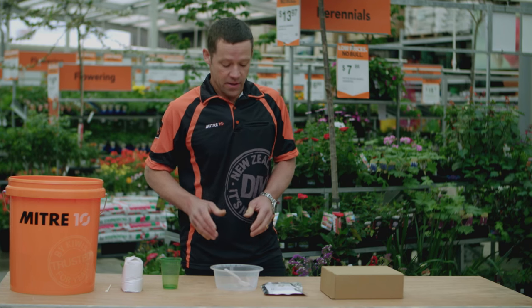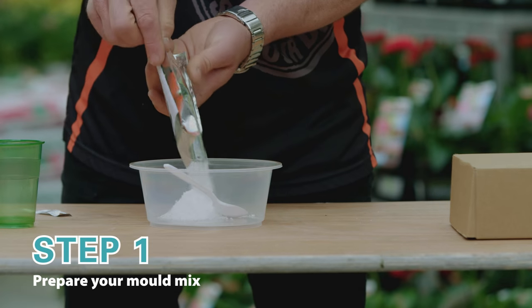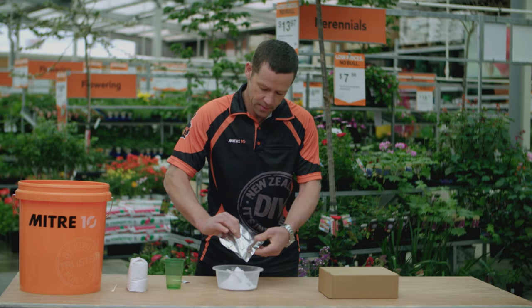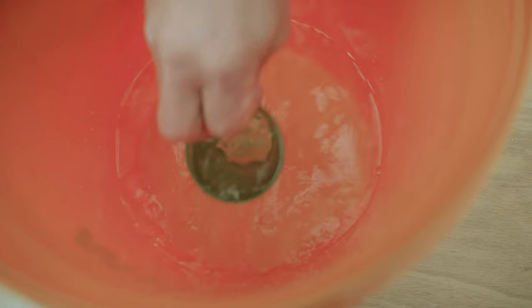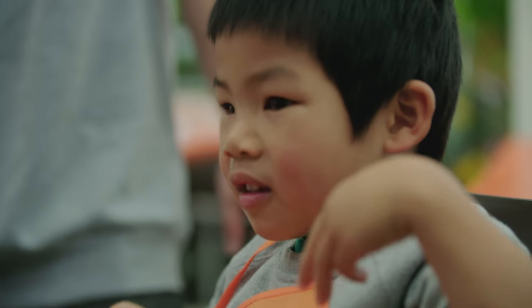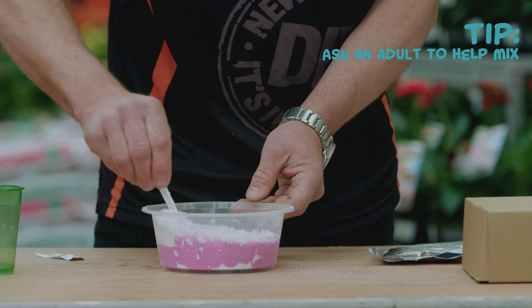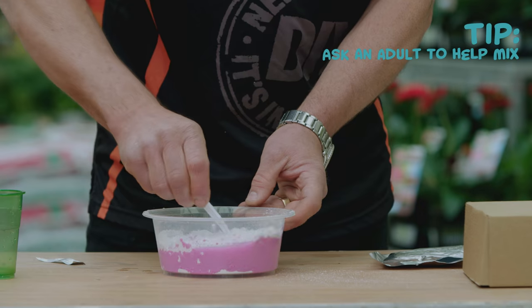OK kids, let's get into it. So the first thing we're going to do is take our magic powder and put that in the bowl. Now what we're going to do is add 1 and a half cups of water. That should go pink. We're going to give that a stir. Just grab an adult helper if you need to get all those lumps and bumps out.